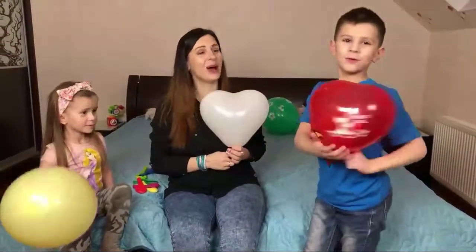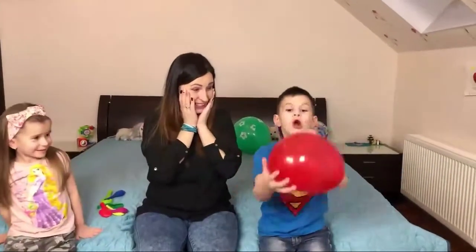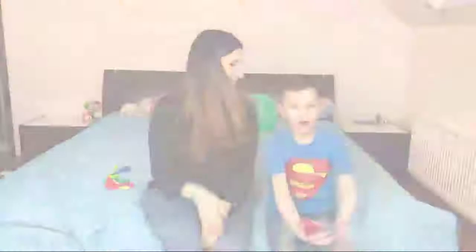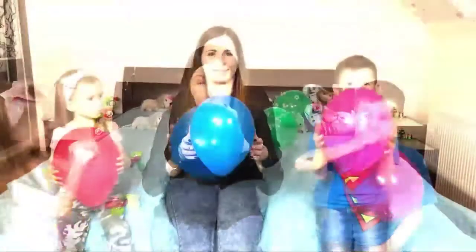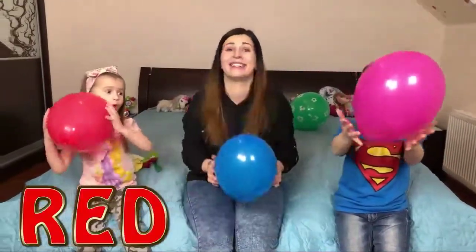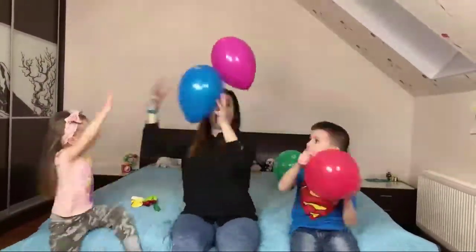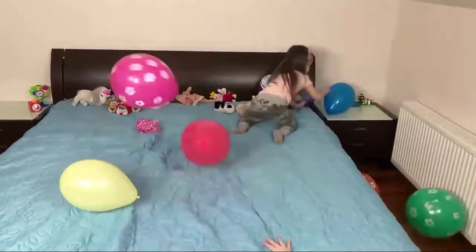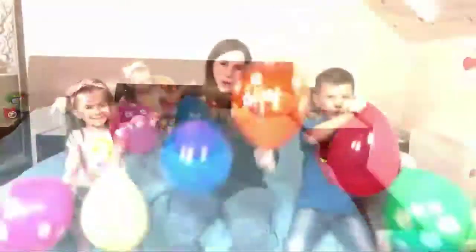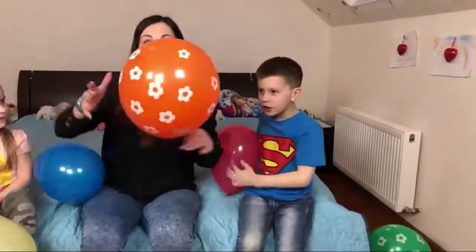I love you! I love you! I love you too! I love you too! Wow! Pink color! Blue color! Red color! Yeah! Green color! Orange color!